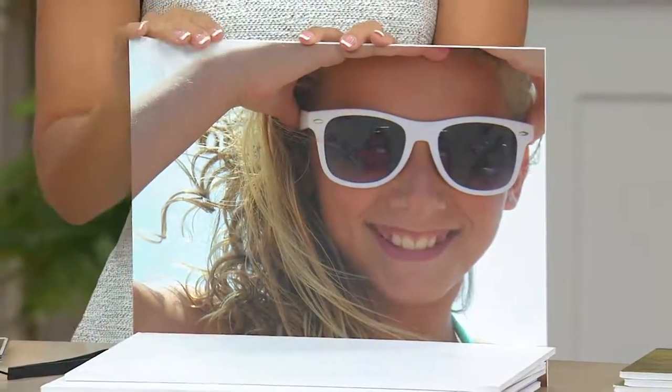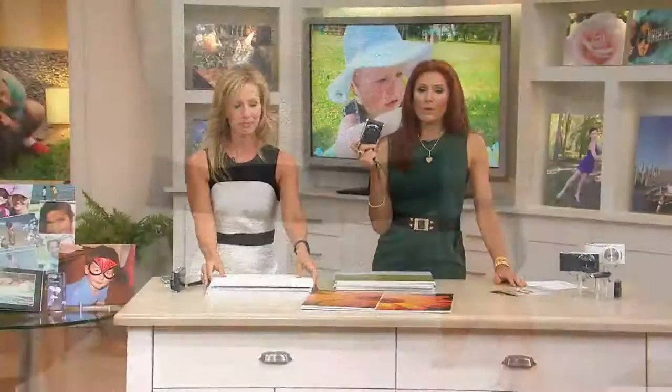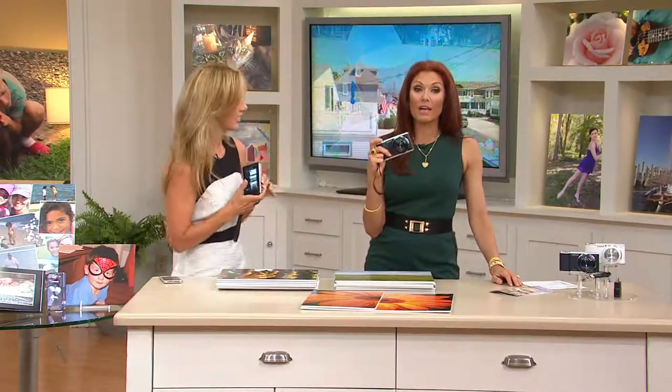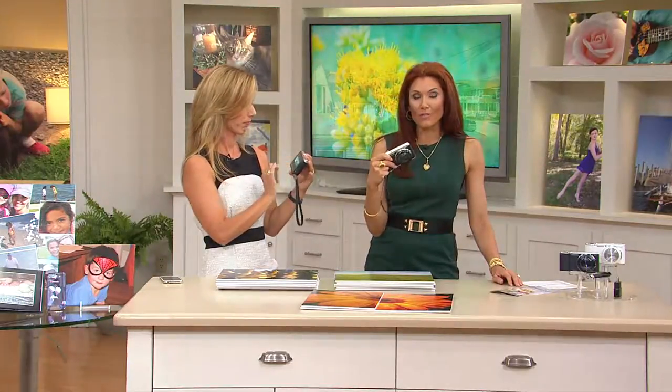This is my little one, Gracie, just having fun — it's all about having fun. The original Samsung Galaxy that we had last year became customer top rated very quickly. This one is lighter and really compact. It's easy to use, and here's what customers are saying: 'Great price, great camera. It has features just like my Galaxy phone.'